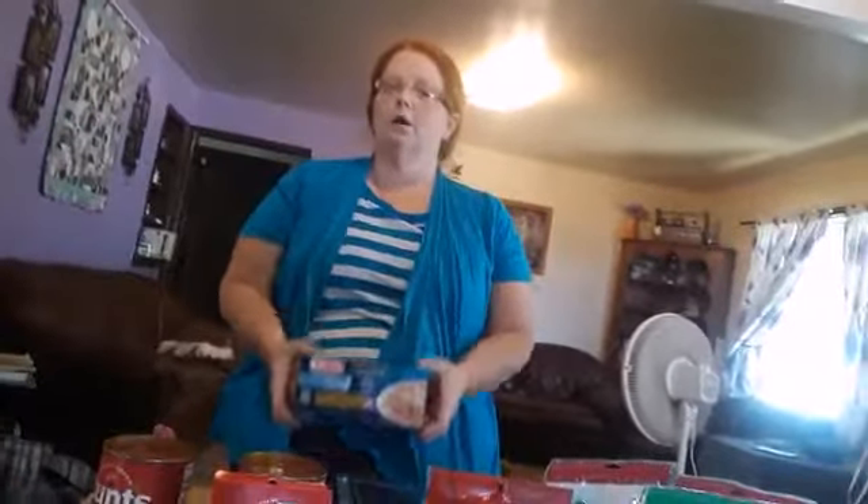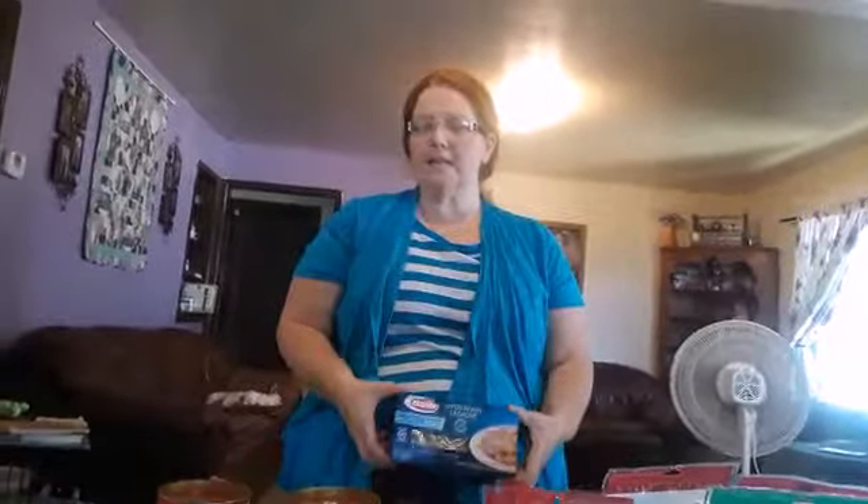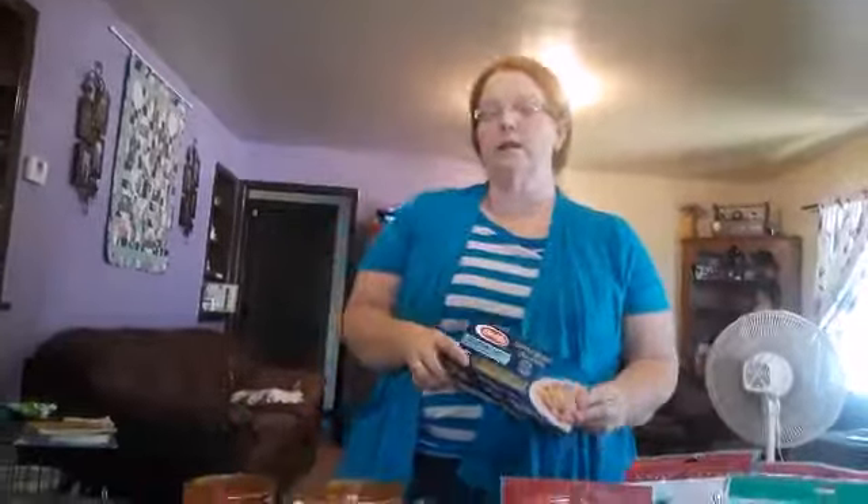Hey guys, so Christina has been gone for four days and I thought since she's coming home today that I would make her favorite meal. I needed to make up for a prank I pulled on her while she was gone, but that's neither here nor there. So I'm going to make gluten-free lasagna.